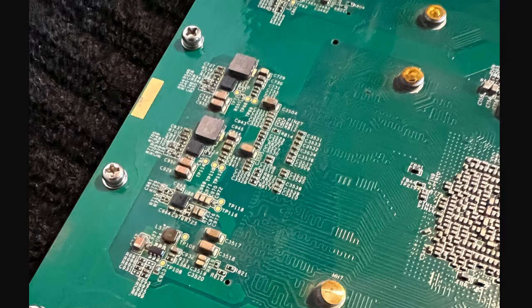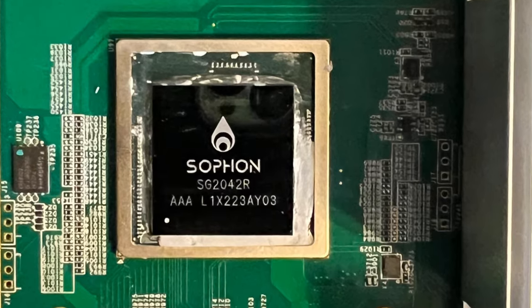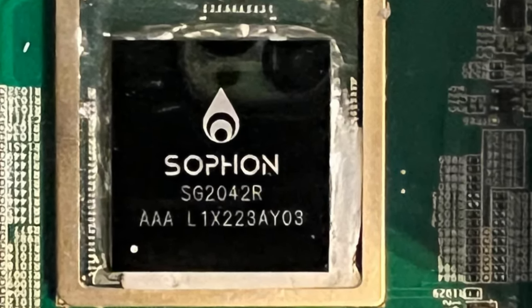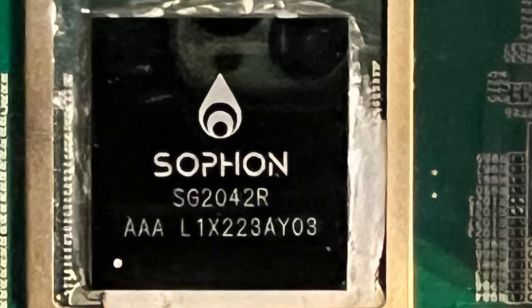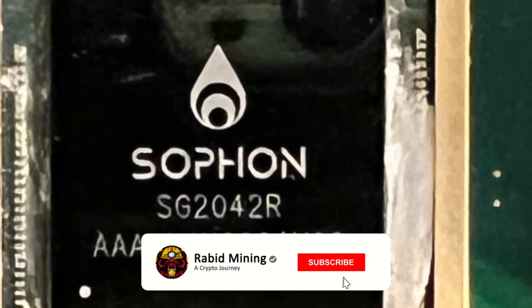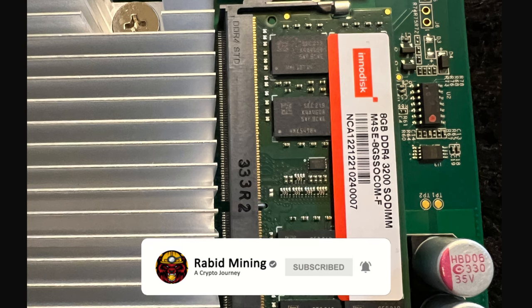There we have it - we can finally see the internal organs of the Bitmain Antminer X5 Monero miner, which they claim is a professional multi-coin miner. So far it sounds like that claim is not entirely accurate. Thank you for checking out this video - I'll see you on the next one. Rabid out.